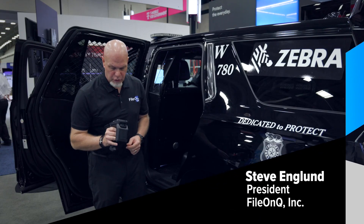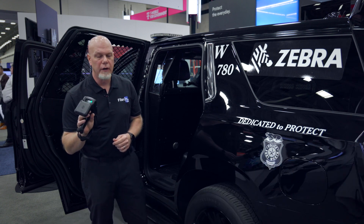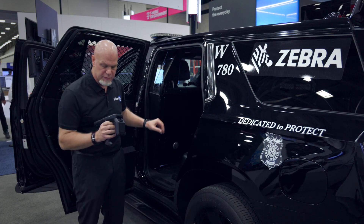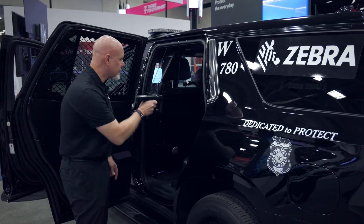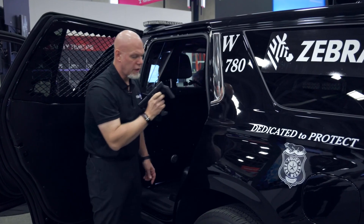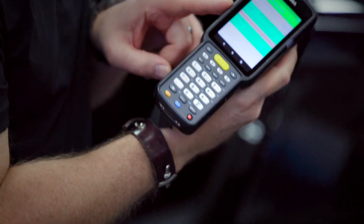Hi, I'm Steve Engel with File on Q and I want to show you how you can use the portable RFID reader to make sure that a squad car would be properly provisioned and equipped with all of the items that you need. With this reader I can scan inside of the patrol car here to make sure that all of the items that are supposed to be in here before my shift are indeed in there.